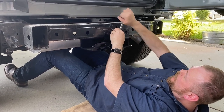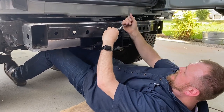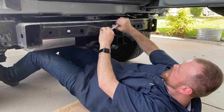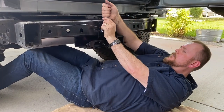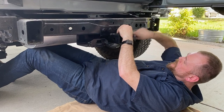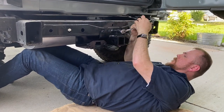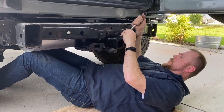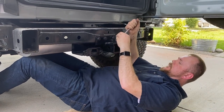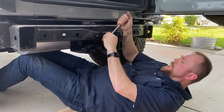Stagger it, that way it's going to be uniform. If I'm pulling down the whole Bronco I know it's tight, but off camera I'll get it torqued down to the right specs.